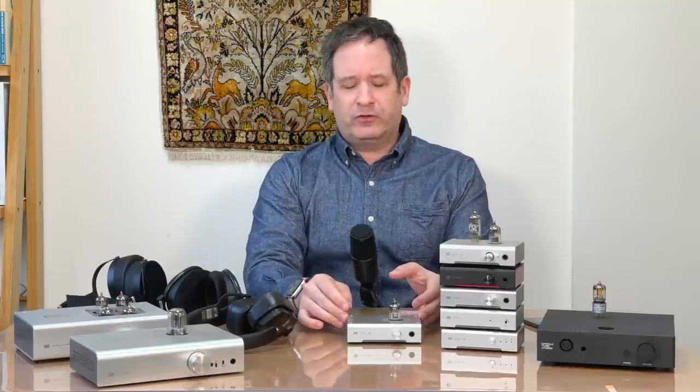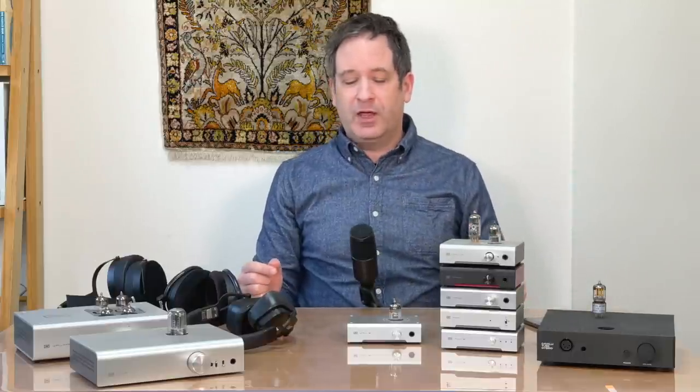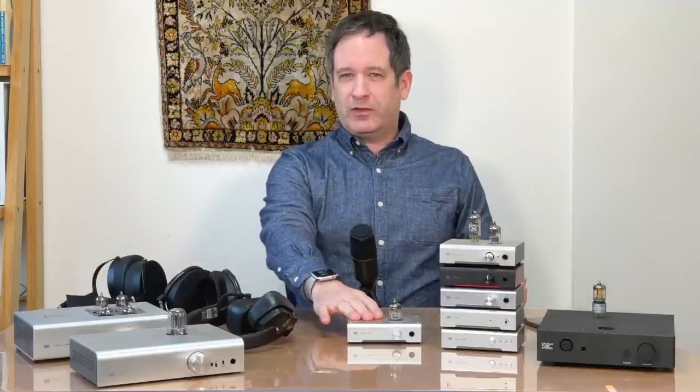Higher end amps have a continuity circuit that ensures even power delivery all through the power band. On faster, more complex music — big orchestral, fast jazz, modern music like Shpongle, stuff with a lot going on — you start to notice a little bit of blur in the sound compared to bigger amps such as the Lyr 3 or others I've reviewed.